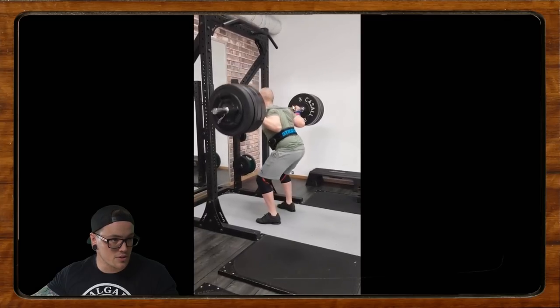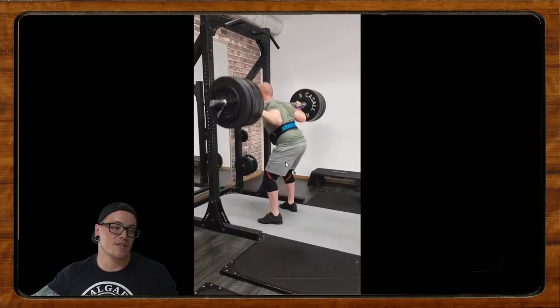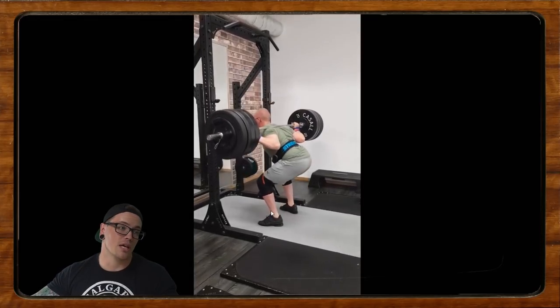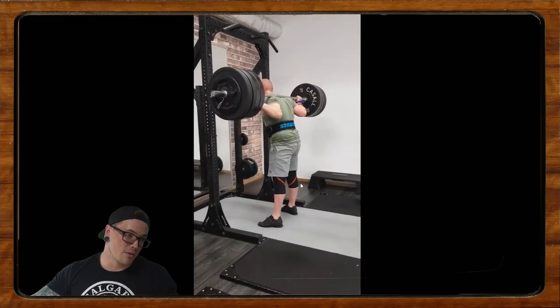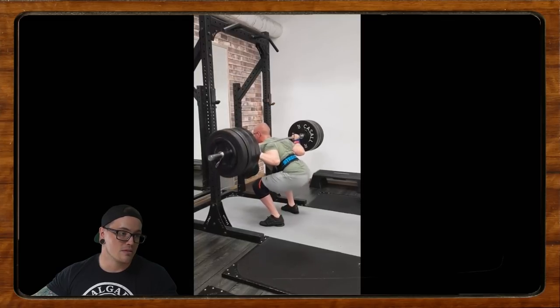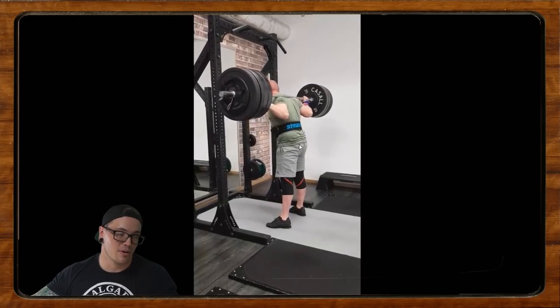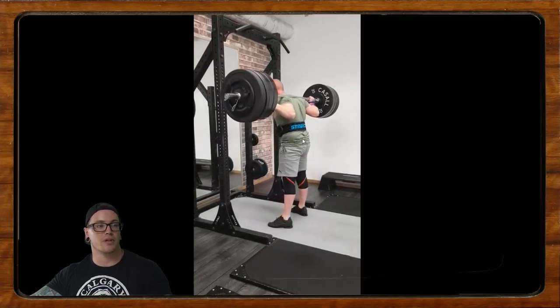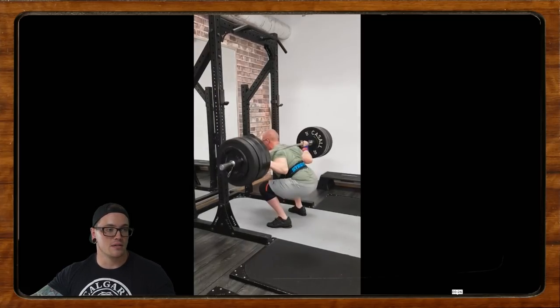Now let's take a look at the squat itself. Pretty solid walkout, the back position looks good, staying real tight, knees are staying forward to the bottom, not shooting the hips back. It looks like we might be a little on the line depth-wise, so I'd work on sitting just a bit deeper. In terms of the wrist, we can see it very subtly — let me see if I can catch it again.